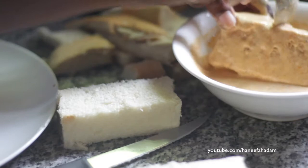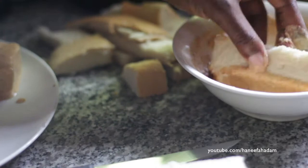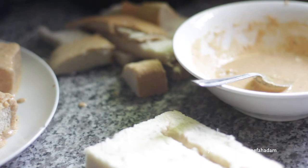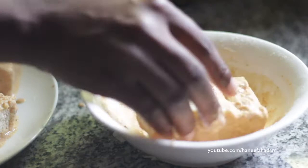Then you will coat the bread with the akara mix. Make sure you've already put the seasoning in the akara mix before you dip the bread — with salt and seasoning powder if you use that. Make sure you coat everything nicely all around the bread.